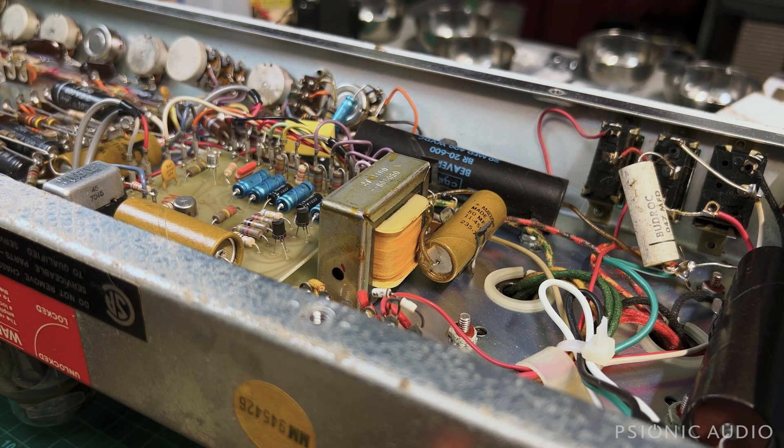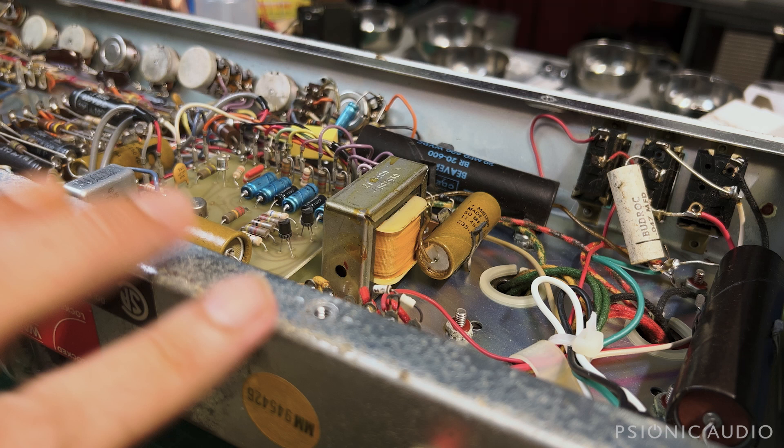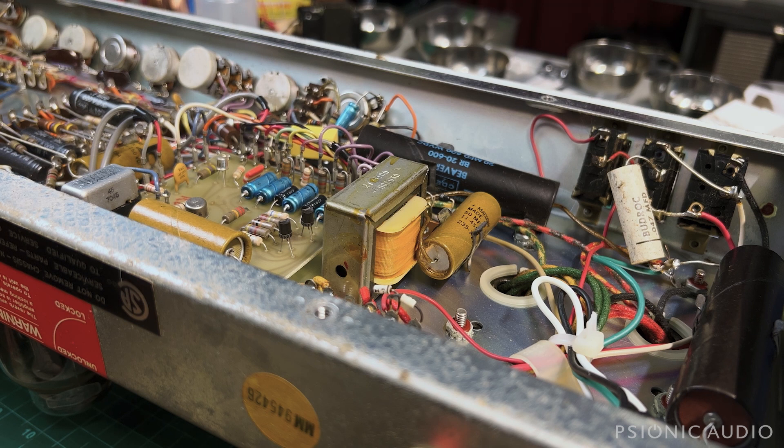If someone brings in a Fender from the same era — a 70s, 60s, or 50s Fender, or a 70s Marshall — I know what everything's going to cost them really fast because I've done a lot of those and I have all the necessary build materials. If I get in a Super Reverb, I've got my Super Reverb build materials. If someone brings in an Ultra Linear Super Reverb, I've got separate build materials for that. But when you get a Sun Solaris or a Gibson Hawk, sometimes you've got to start the clock all over again.